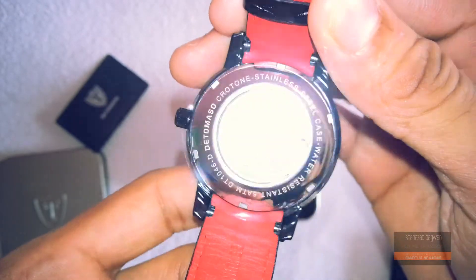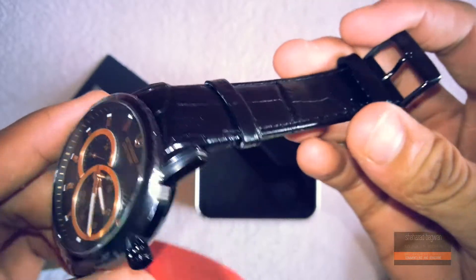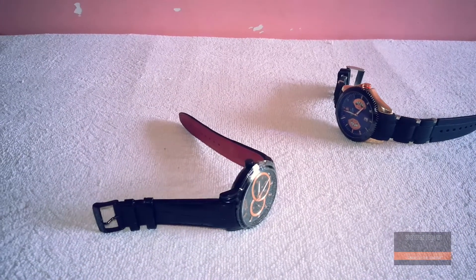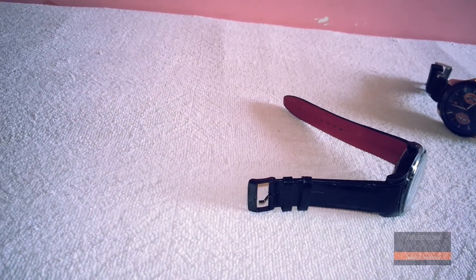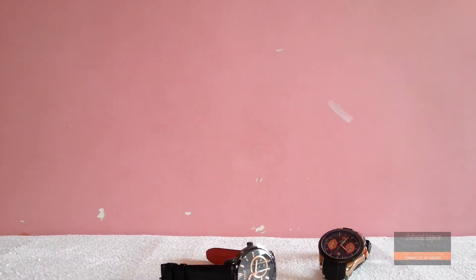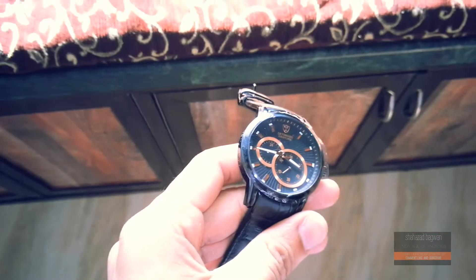As I mentioned earlier, I absolutely love watches — I also have my TAG Heuer which I use on a daily basis. The De Tomaso Croton is a little bit lighter; I believe it's only 72 grams, which feels really comfortable and light on the wrist.